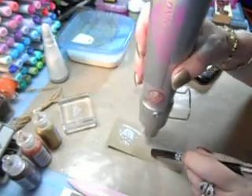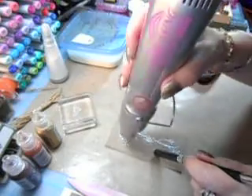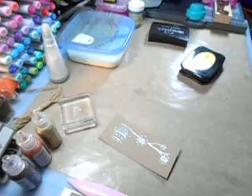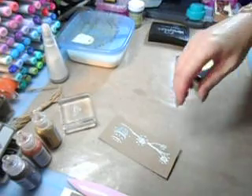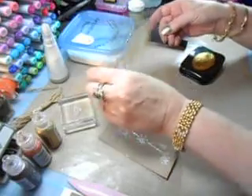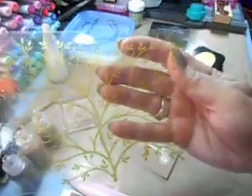Does that overheat fast? Look at that — way to go, Marvy! So let's start putting this together. Nice and dry — isn't that gorgeous? We'll see it in a minute once I get this on.